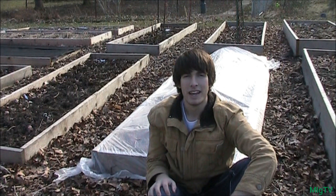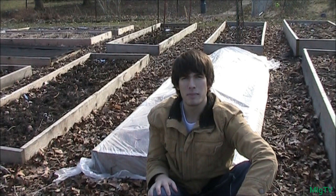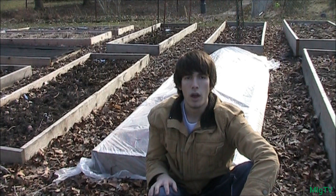Spinach is one of those super crops. I don't know what it is about it, but it can grow in about 26 degrees Fahrenheit — it basically goes dormant around that temperature, but anything over that it can grow.